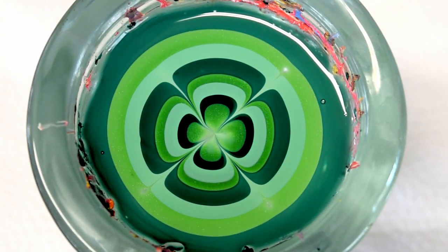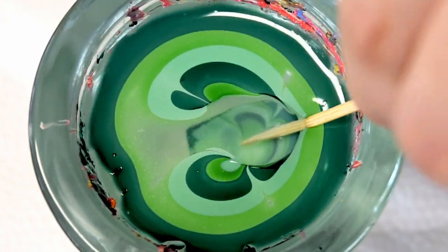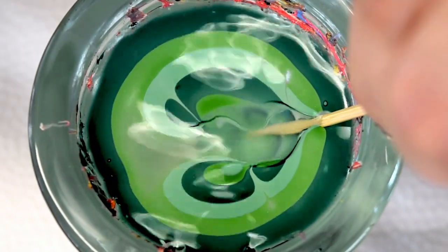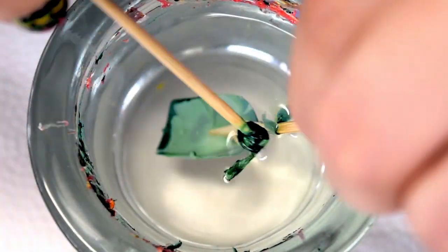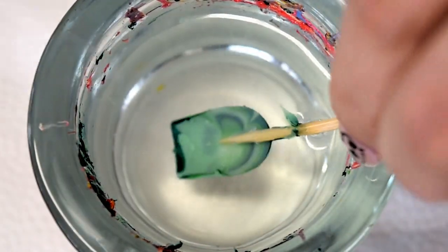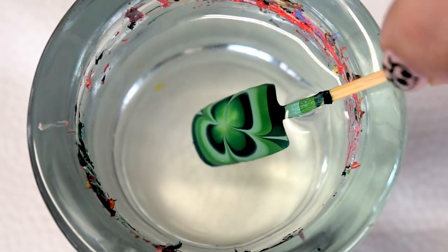There is our clover design. Go ahead and dip in and we're going to pick up the center. Blow on the polish so that it's dry and it's very easy to clean up. And just go ahead and clean up the surface of the water.